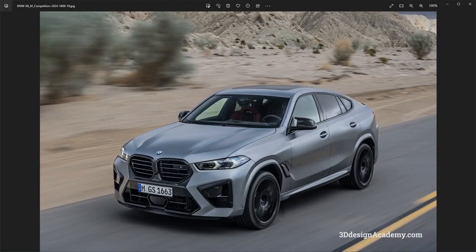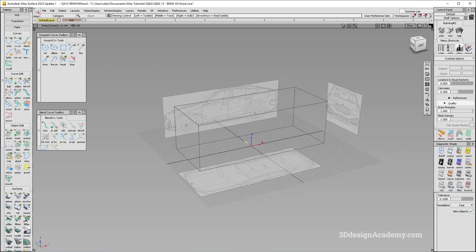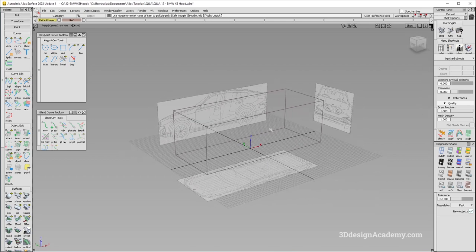So this is the vehicle in question. There are several versions — there is the original X6 and this particular one is the X6M. However, they also share the same hood, so it might look like I'm working on different vehicles, but the hood shape is exactly the same between all the cars. So just keep that in mind. Here is the setup file with the blueprints, so let's go ahead and get started.